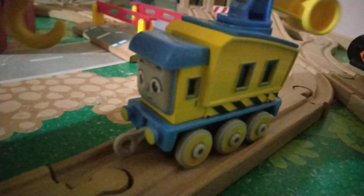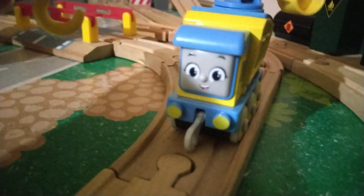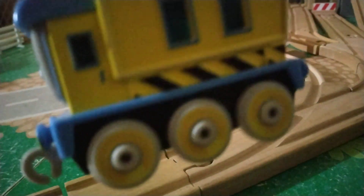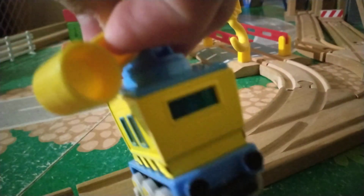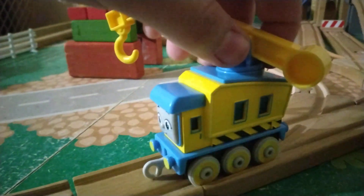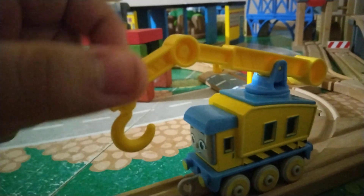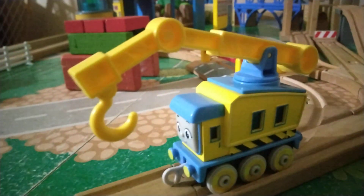I really like Carly because they give her a nice face, they paint her buffers, and they get really nice detail on her sides — even including the warning stripes, even adding a back window, and even painting her back buffers. I do like the fact that you can swivel the arm; I'm just glad they didn't make it so you had to keep it in place and all you could do was move it up and down.